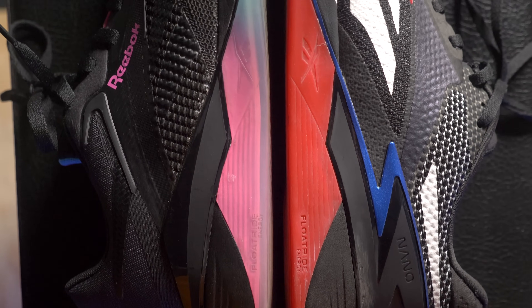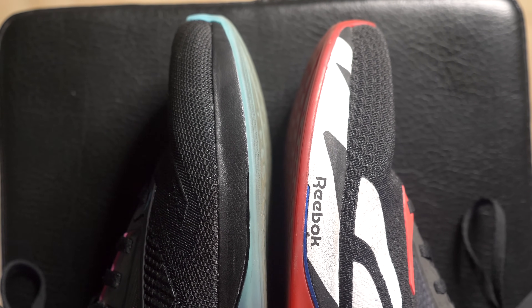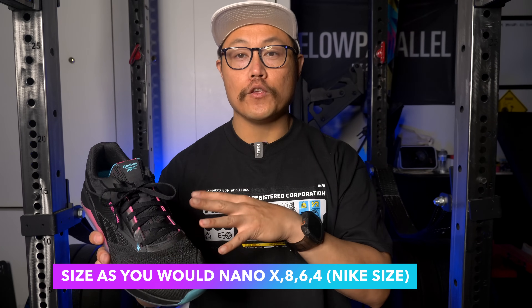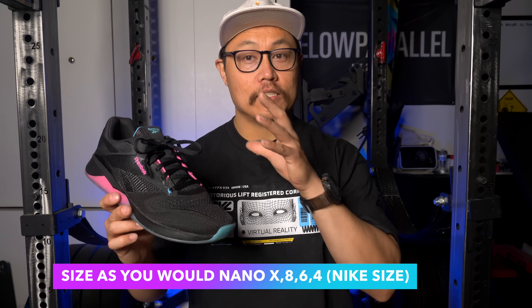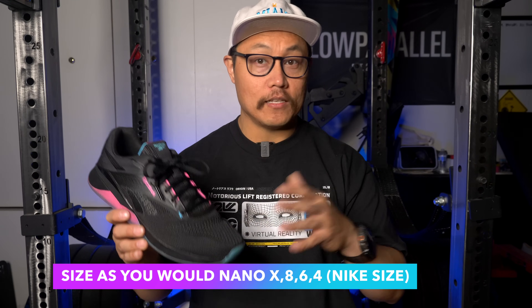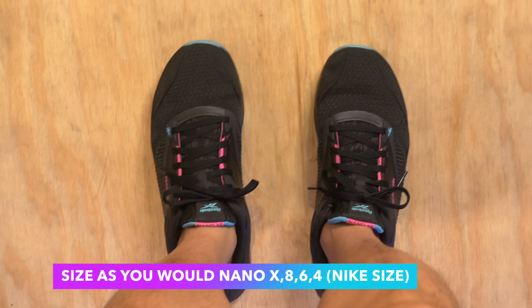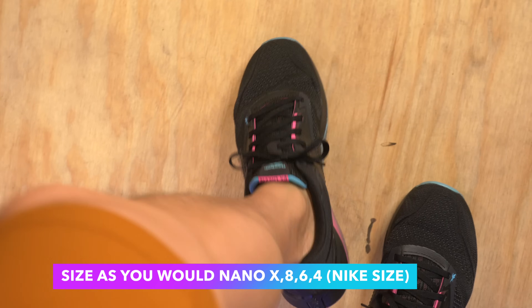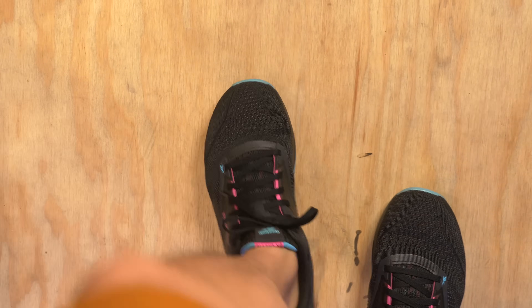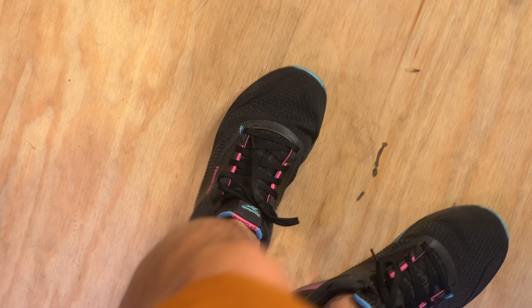The length feels pretty much spot on — the difference is mainly in the width. So here's how I would size the 14s: if you typically wear your Reeboks half a size down from your Nikes, then I'd recommend going up half a size on the Nano 14s. If you wear your Reeboks and Nikes in the same size, just stick with that size. These size more similar to the Nano 10, 8, 6, and 4 — on the smaller side for Reebok shoes. Even still, I feel these are more narrow than we typically find from Reebok.